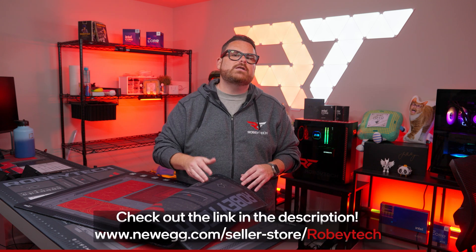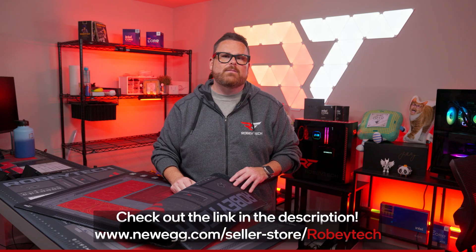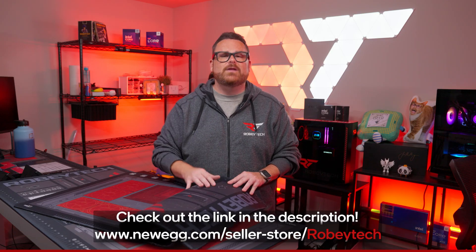You can find these build mats for sale on our Newegg store, and it's a great way to support us directly if you enjoy the content we make. Thank you so much for your support, and let's get back to the video.